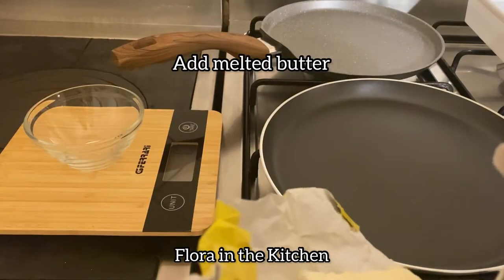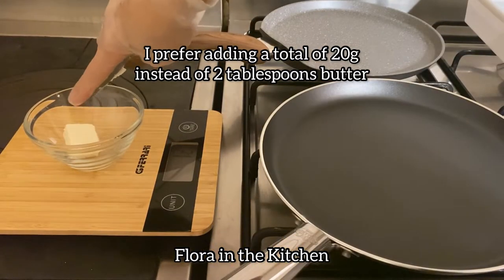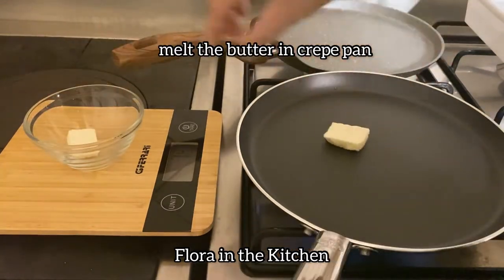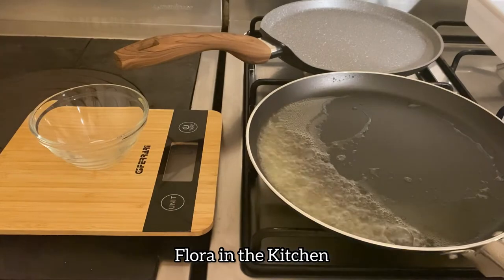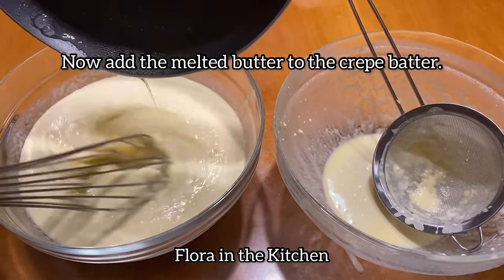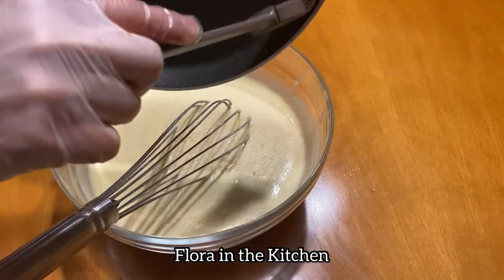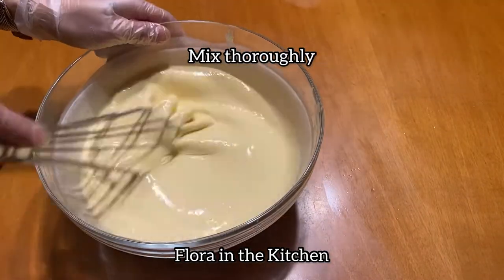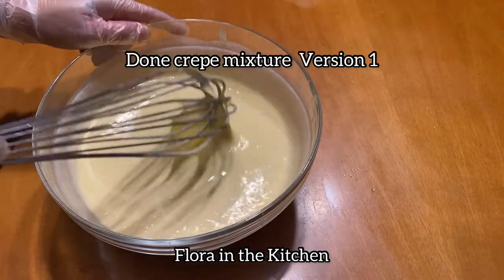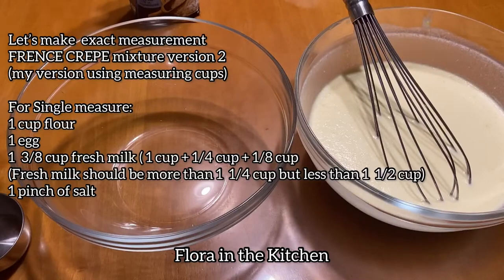Ngayon naman ay dadagdag natin ang melted butter — 2 tablespoons of butter or 20 to 25 grams of butter. Tunawin muna dito sa ating kawali na paglulutoan ng crepe. After na matunaw ang butter, isali na natin habang hinahalo ng mabuti. Sa mga health conscious, olive oil lang ang gamitin sa halip na butter. Haluin natin mabuti ngayon, i-set aside muna, ipahinga natin ng 30 minutes.